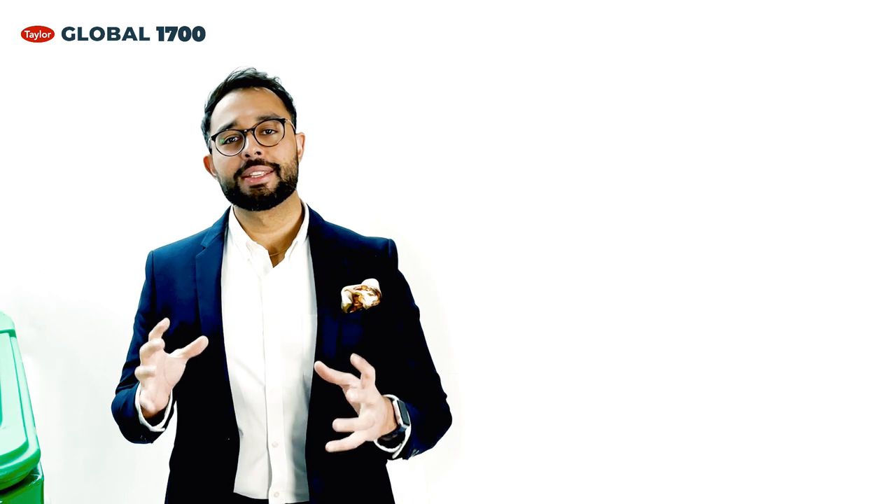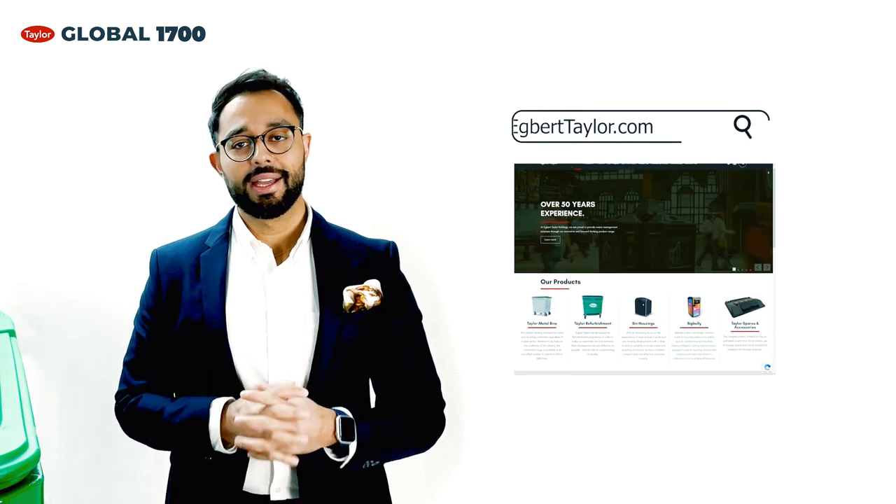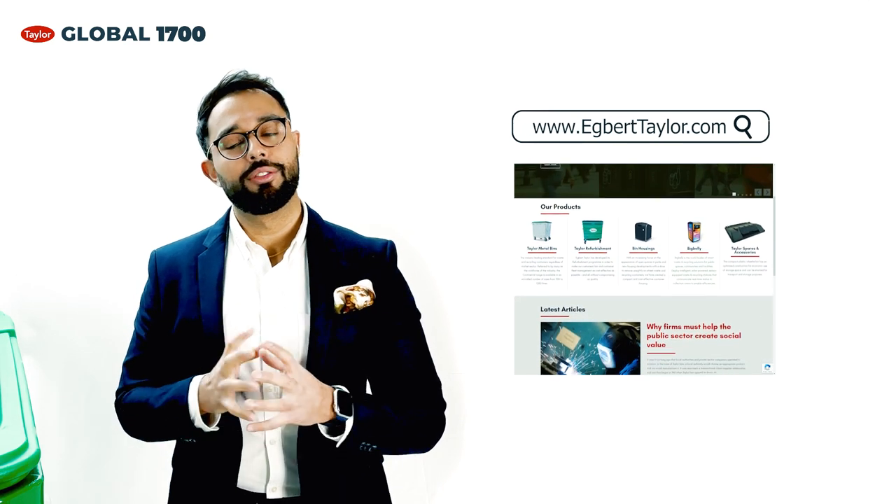Thank you for taking the time and watching this video. If you would like to understand more about the Global 1700 litre bin or our Taylor Continental Range, please visit our website at www.egberttaylor.com or follow the details below.